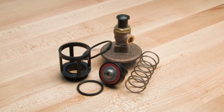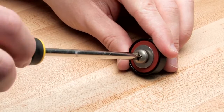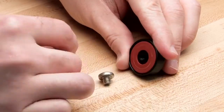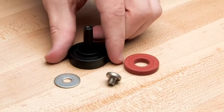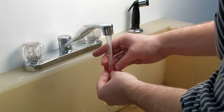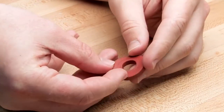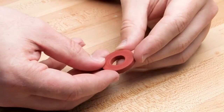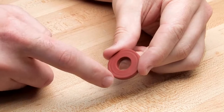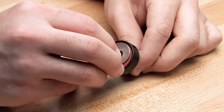Each check component should be inspected to ensure the correct operation of the unit. In order to inspect the rubber, first disassemble the disc holder as shown. Start your inspection by rinsing each check component to remove any dirt or debris, then dry thoroughly before proceeding. Closely inspect the disc rubber for any nicks, cuts, or hidden debris. If one side of the rubber is damaged, it can be flipped and reinstalled temporarily until new repair parts are available. If both sides are damaged, it should be replaced immediately before reinstallation.